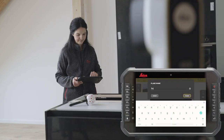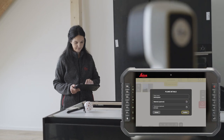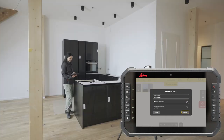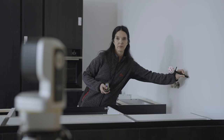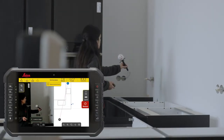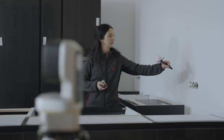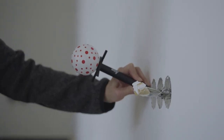Define the plane name. Optionally, you can select the material and thickness or choose one of the previously used values. Measure two points to define the vertical plane. The distance between these two points should be as big as possible.